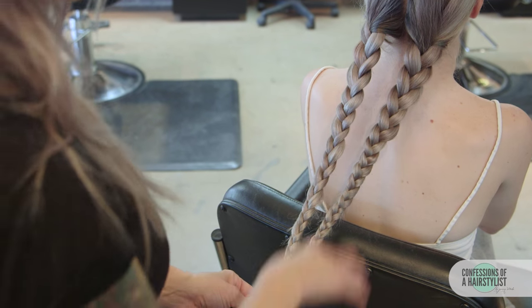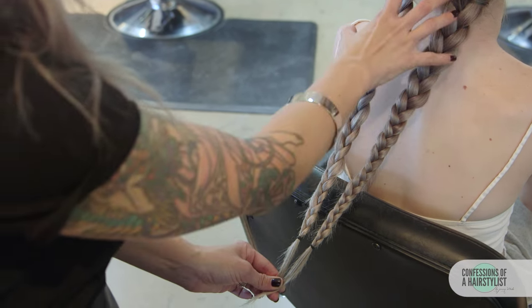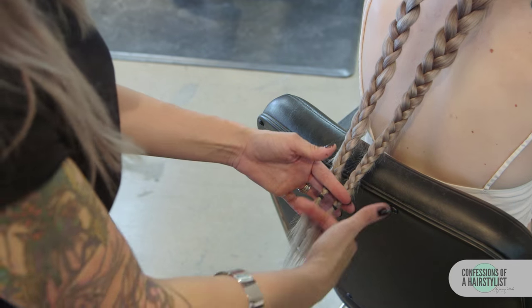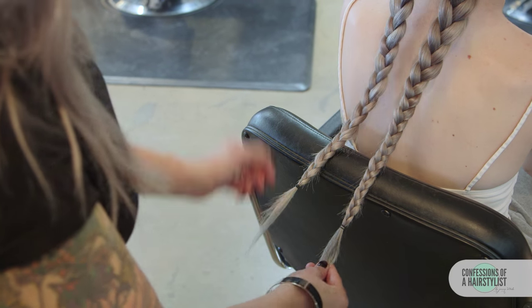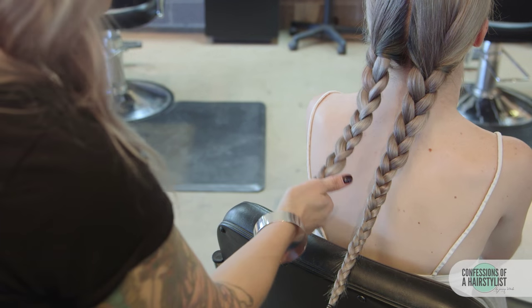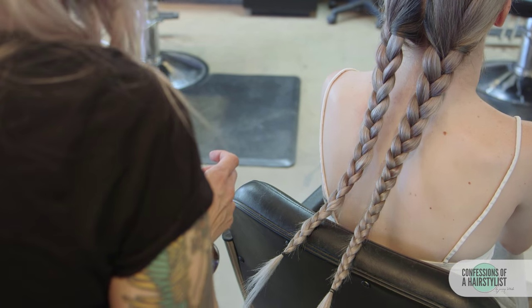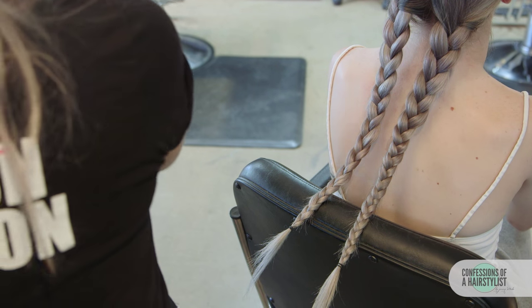Now that both sides are braided, it was really important at New York Fashion Week that the braids are completely even, leaving a couple of inches out at the ends. I've pancaked both of the tops, but we want the bottom part to be really tight and skinny.